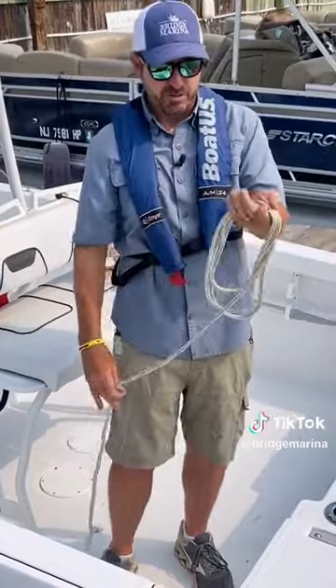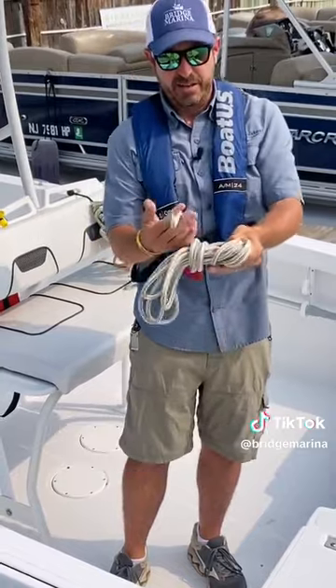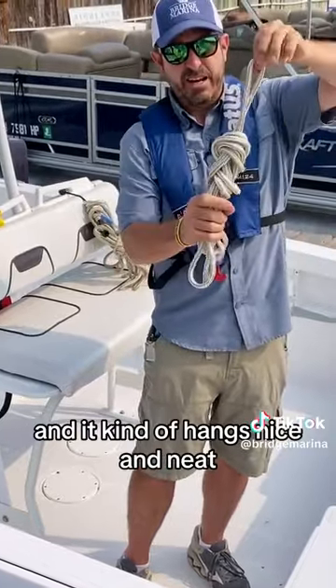I've just got my hand loop tucked right here. To get near the bottom, I'm just going to wrap it around my line. I've got my fingers right here where I've held this loop open, slide the loop side through and it kind of hangs nice and neat.